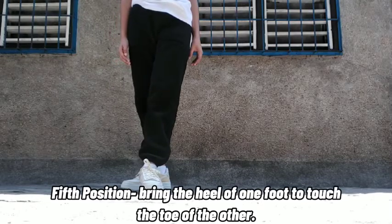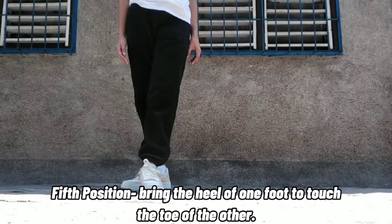Fifth position: bring the heel of one foot to touch the toe of the other.